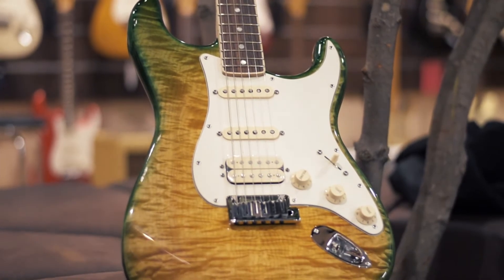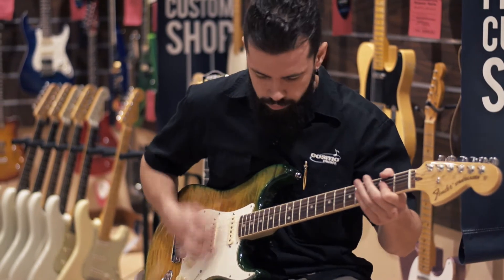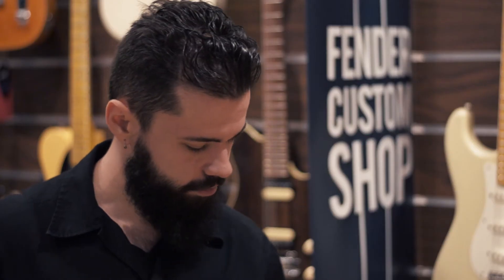So today we're going to talk a little bit about the Fender Strat Select. The playability of it is just so amazing. It's got a compound radius, it's got jumbo frets, and the neck just feels amazing. It's a hand-rubbed oil finish and it just sits in your hand like it's a guitar you've been playing for years and years.